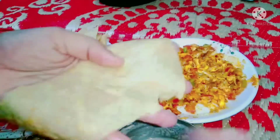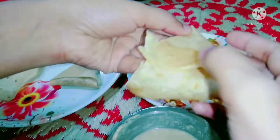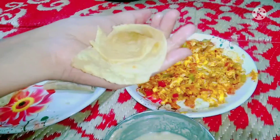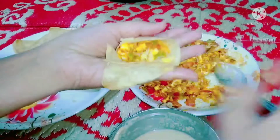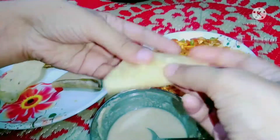This is the final look of the samosa. Fold it well, stuff it well, and seal the end corners tightly. Make sure to pack it well so nothing falls out during frying.